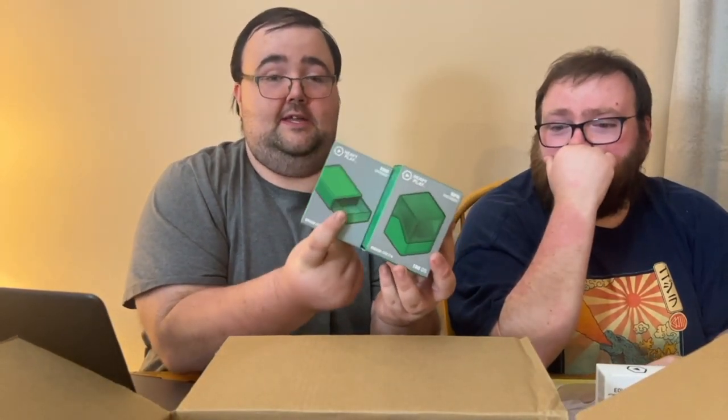They are a manufacturer of premium deck boxes. Right now we've got the RFG Deck Box Max, and this is the matching dice tray. And then there are curved sleeves as well.